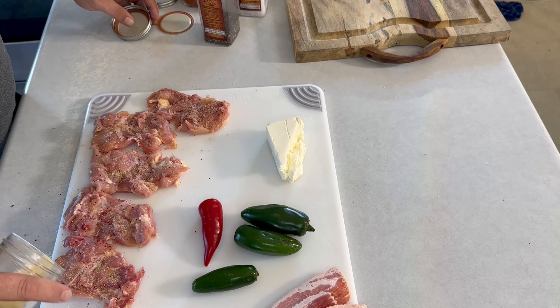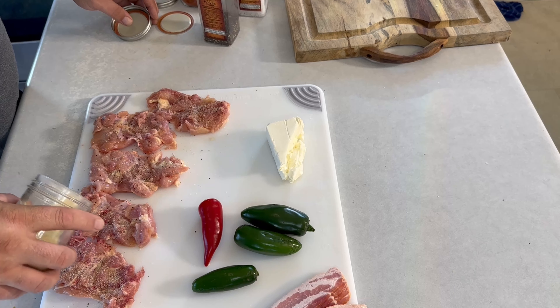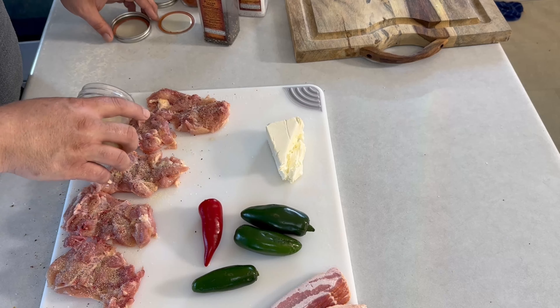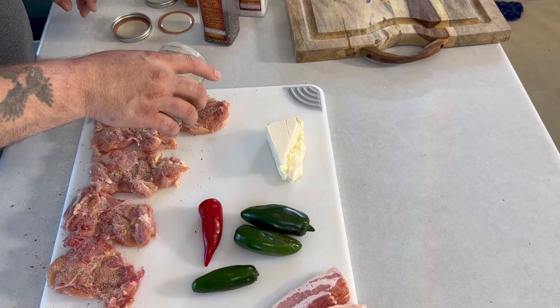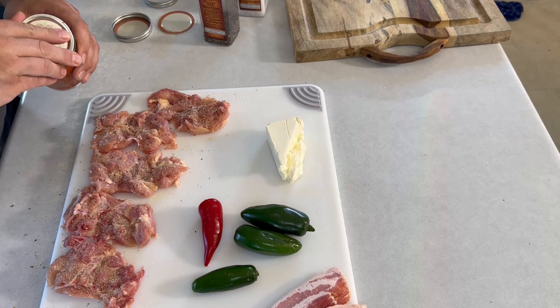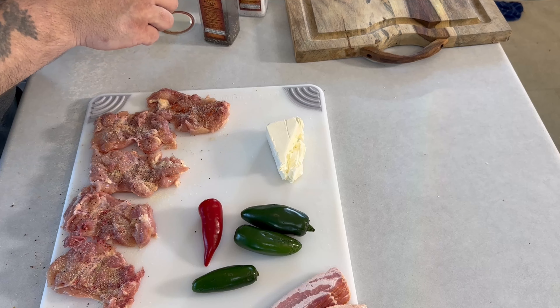Super simple. These take about 30 minutes in the air fryer from my experience, and the results are unbelievable. These jalapeños aren't very hot so I'm going to add some heat.